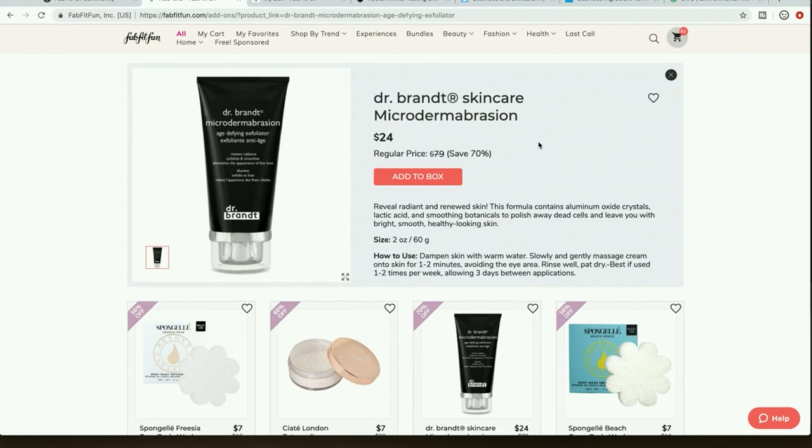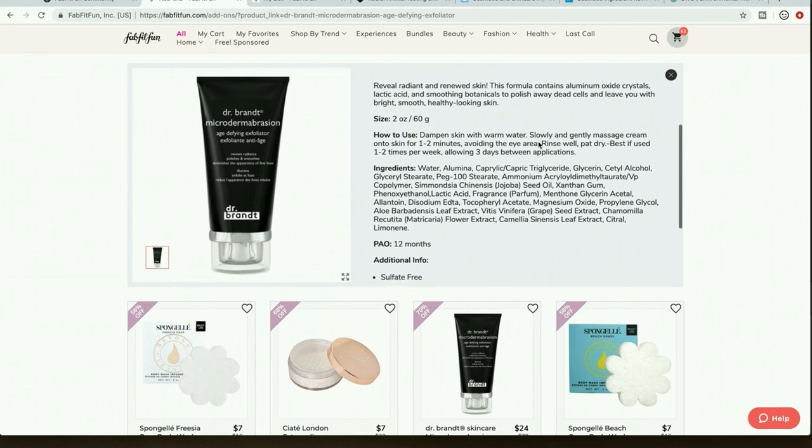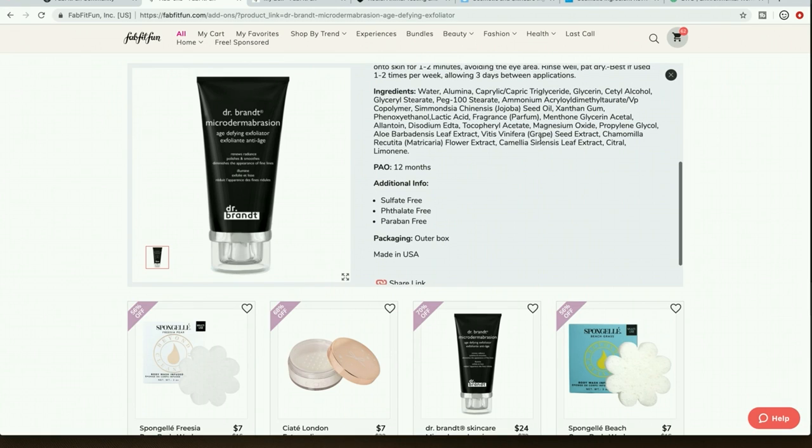The Dr. Brandt Microdermabrasion — when I first joined FabFitFun I was so excited to try it because I'd heard wonderful things. Then I saw a forum post that they test on animals, and that's when I started researching animal testing in cosmetics, learned about Cruelty Free Kitty, and got into the cruelty-free thing. I had no idea animal testing in cosmetics was still happening until I saw that post.